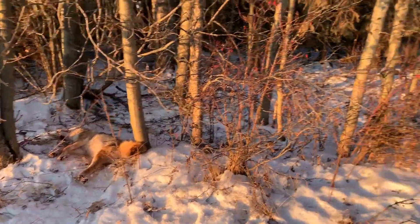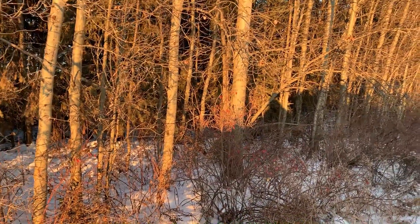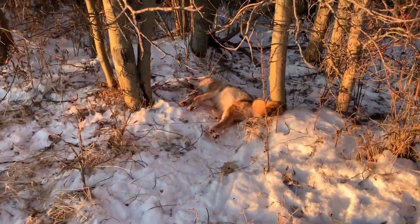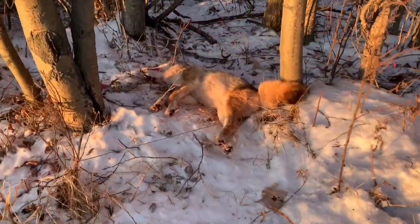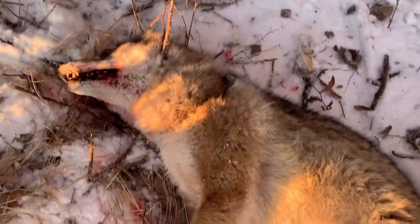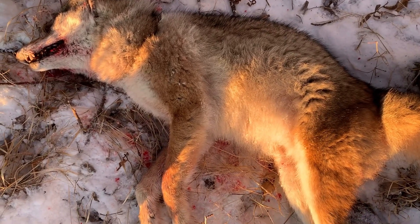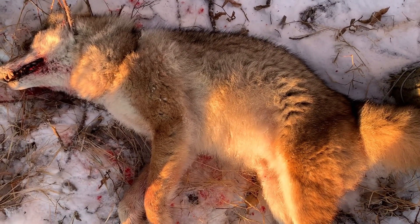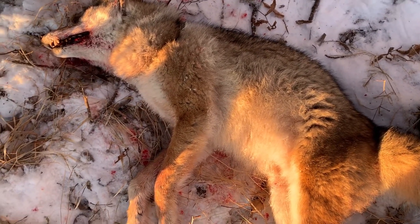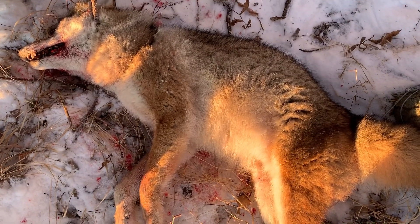Nice morning out here on the strip, sun's just coming up. Blake and I were trying some coyote calling with no avail, but it looks like I got a nice looking dog here. Nicely furred — I'm going to pull some of these snares here on the strip and use them other places. Number one for today and we'll see what else we get.